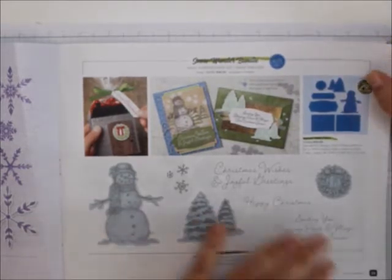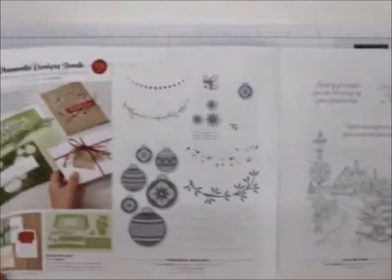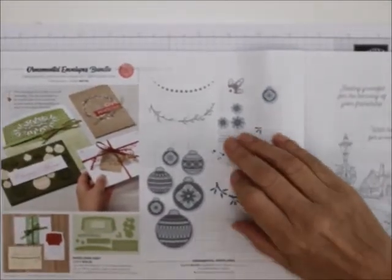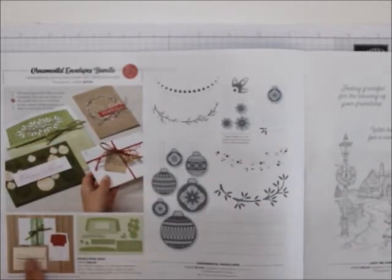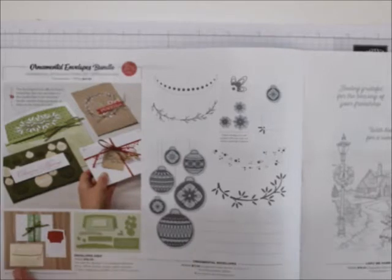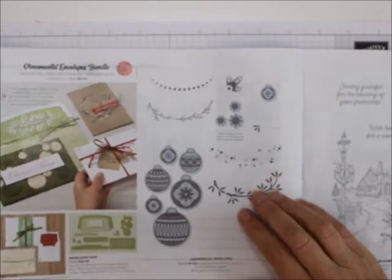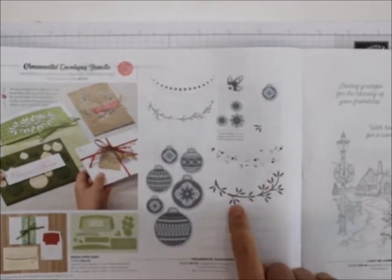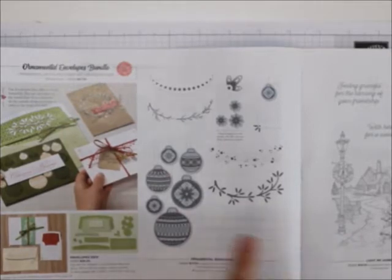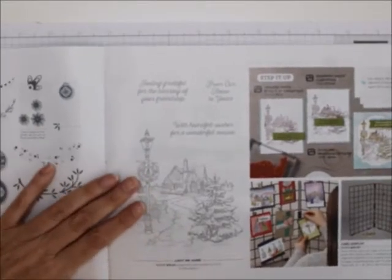I love this — I think it's one of the best bundles there are. Then we've got the Ornamental Envelopes bundle — make your envelopes a little special. You can put little doodads on it, cut them out, put envelope liners in. It comes with the ornamental envelope stamp set and has lines so you can stamp on it and write very neatly on your Christmas card envelopes.